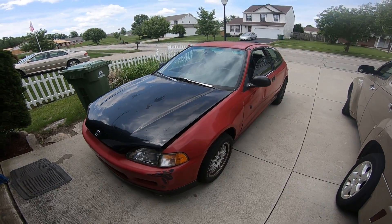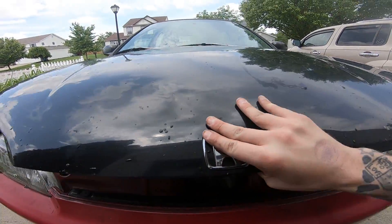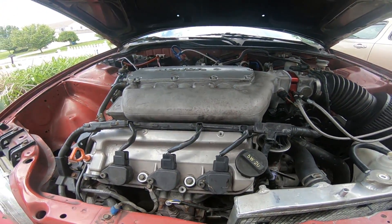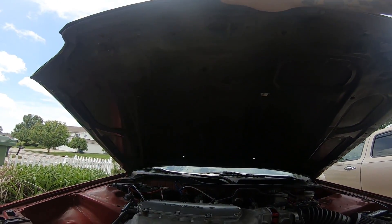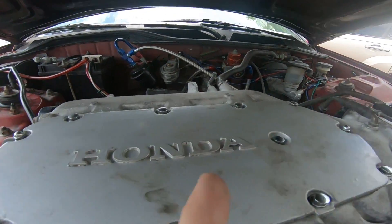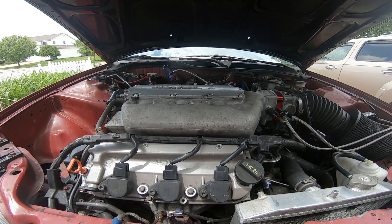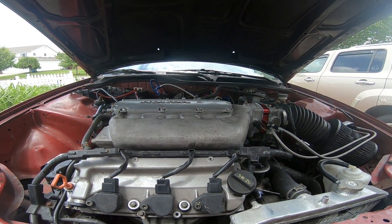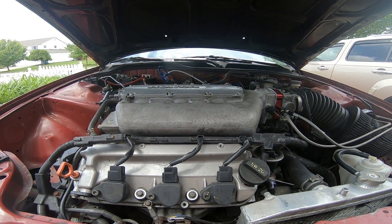Alright, so I got the new hood on there. Obviously it doesn't shut. So what I think I'm going to try is sticking some duct tape across the top of the intake manifold and then closing the hood onto it. It should stick to the hood when I lift it back up. Then I'll just be able to measure from the duct tape each way so I can see how far I have to cut in all directions. That's my plan as of now, so let's get started with it.